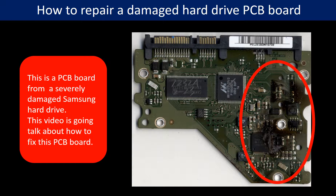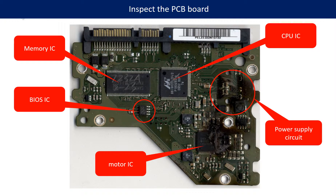Hello everyone. This picture shows a PCB board from a severely damaged Samsung hard drive. This video is going to talk about how to fix this PCB board. This picture shows the basic components on the PCB board and their functions. We also noticed the motor chip and the power supply circuits are burned very badly.